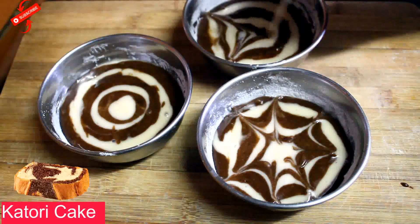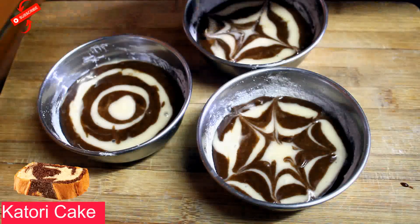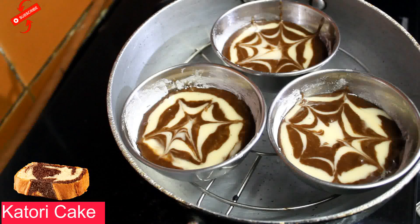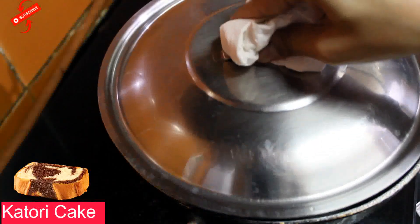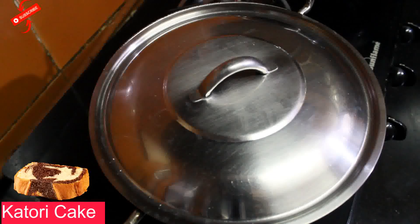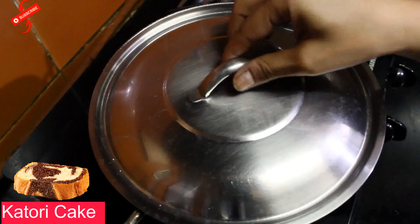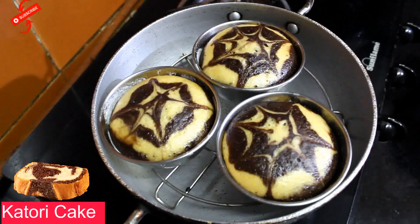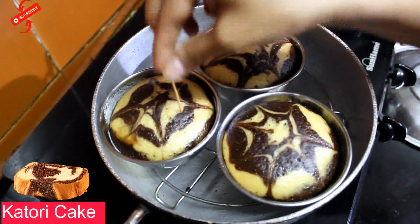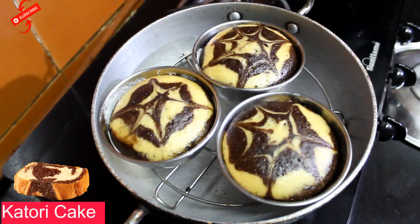You can also make a simple cake. I have put them in a pre-heated kadai and placed them on low flame for 30 minutes. Now I am baking them at 200 degrees Celsius for 30 to 40 minutes. After 30 minutes, let's check our cake. We will insert a toothpick — it comes out clean, which means it is done.